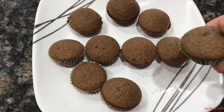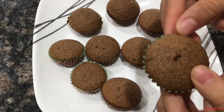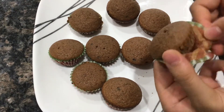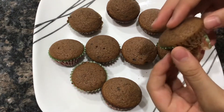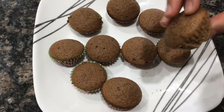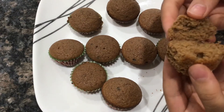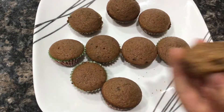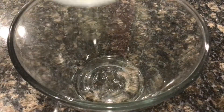Hey guys, welcome back and welcome to my channel! In today's video, I'm going to be showing you how to make super delicate and moist cupcakes. The best thing about it is that you don't need any mixer — no electric mixer or stand mixer — and you only need one bowl for this recipe. Without further ado, let's get straight into the video. Start off by getting a big bowl.